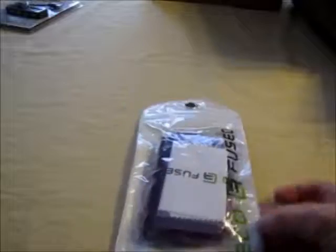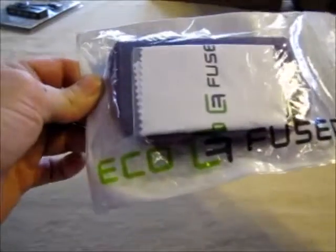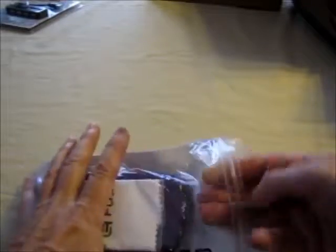Hey everyone. Here's my review on the EcoFuse CD card holder.